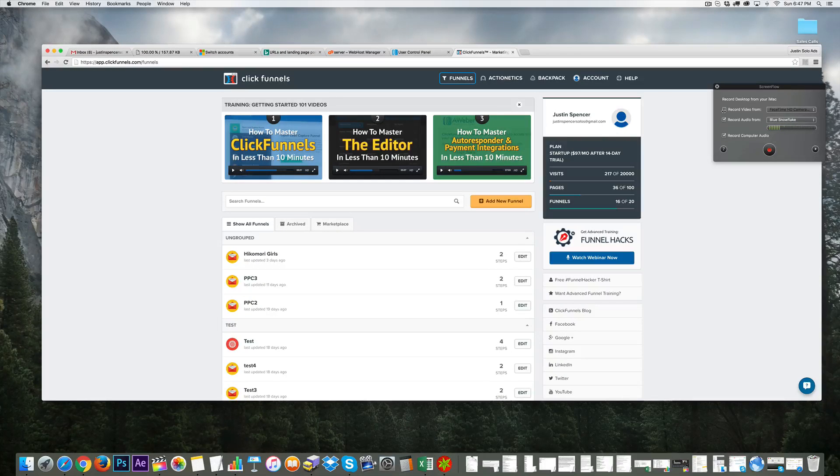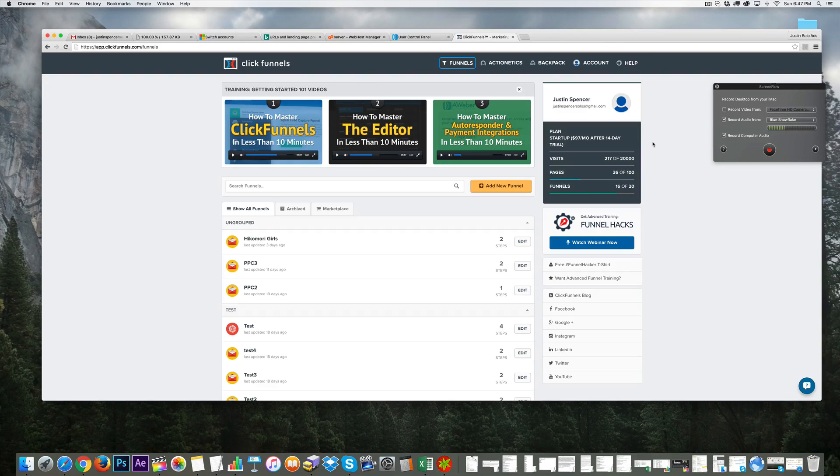Hey internet, how's it going? It's Spencer here. Thanks for joining me and congratulations on investing in your advanced training. In this video I'm going to teach you how to quickly set up a squeeze page, also known as an email collector page, which allows someone to put in their email if they're interested in getting something cool in exchange.